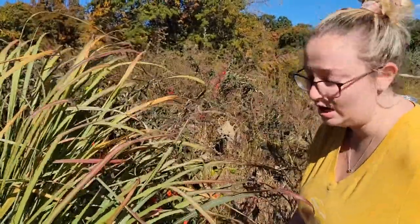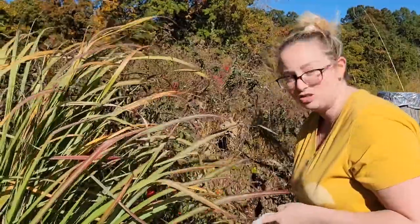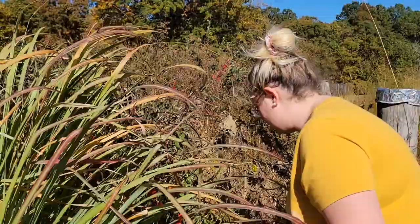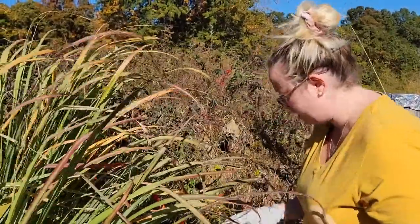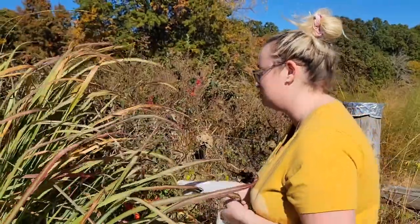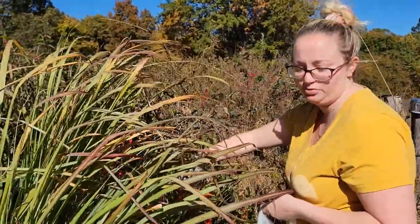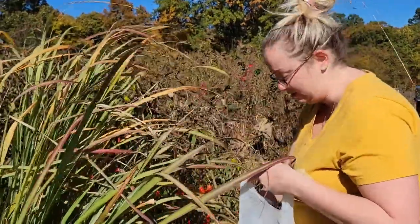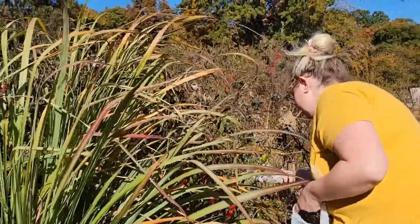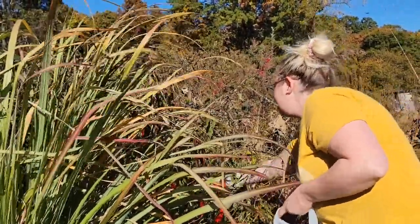I'm wearing gloves because, as you know, these are some of the hottest peppers on the Scoville scale of hotness. I'm picking the green ones and everything. And then after I get done picking them, I'm just going to chop down the plant, just because these are annuals, and the majority of pepper plants are annuals in the region where we live. So we are just picking till our heart is content.